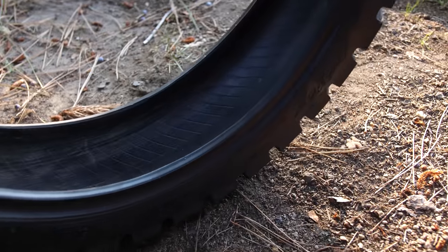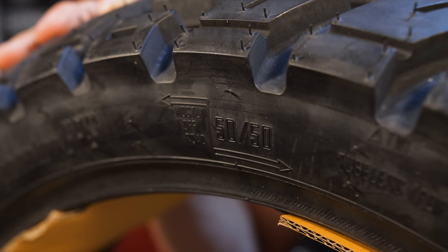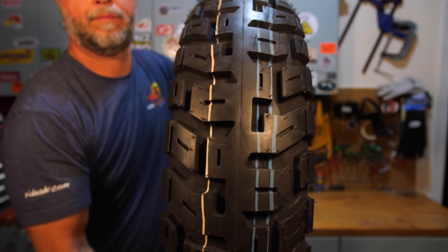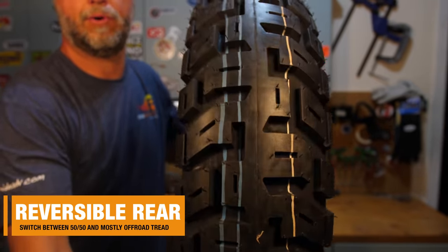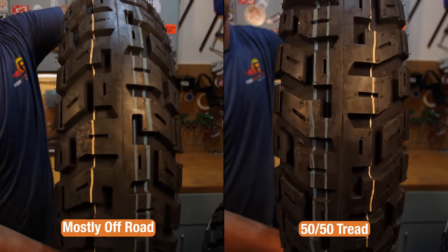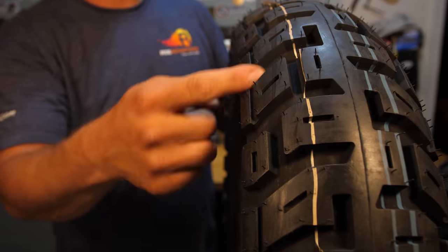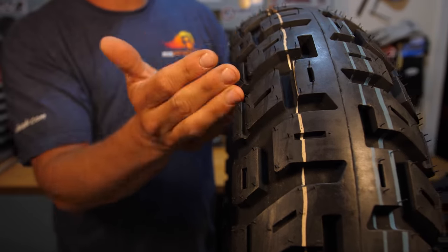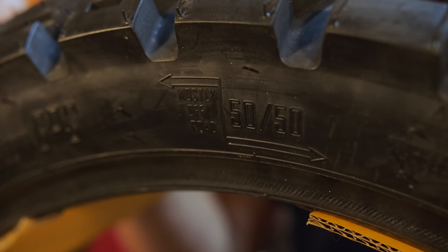On the sidewall it's listed as a 50-50 tread pattern rolling in one direction. But if you reverse the tire, the sidewall also explains you have a mostly off-road tread pattern in that position. The front tire always stays rolling in one direction, but the rear is reversible — the cupping action in the reversed position is more likely to grab materials, rocks, and gravel. So if you're going mostly off-road, use that position; if you're mostly on pavement, use the other direction. Two options with this rear tire.